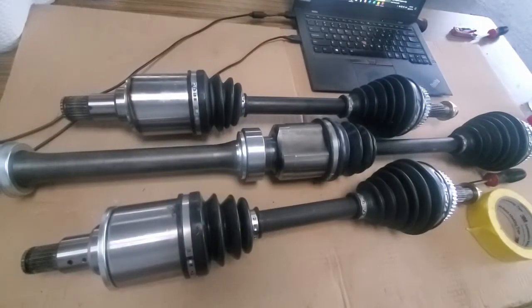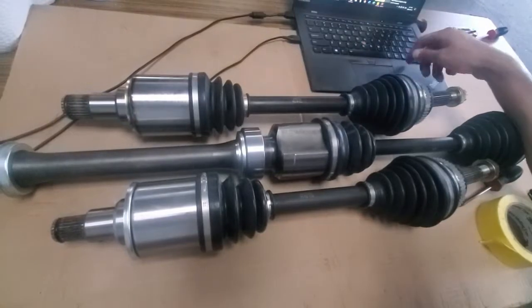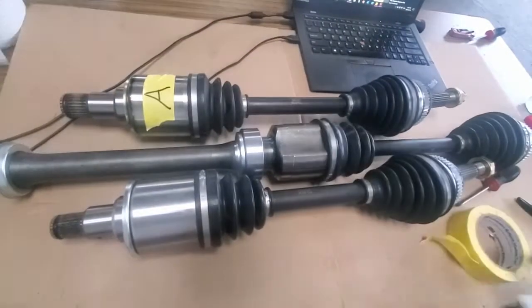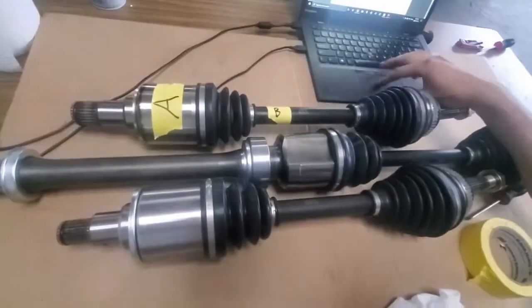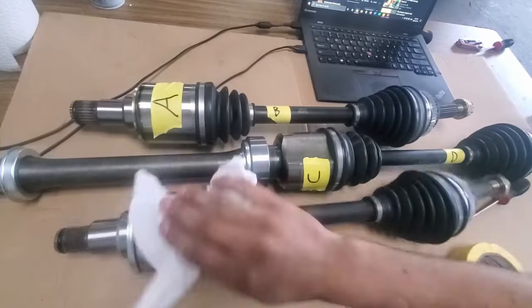Hello everyone, welcome to my engine install wrap-up video. So far the engine is installed in the chassis and all the connections have been plumbed. In this video I'll modify the axles, install the battery, bleed the clutch, and fill the coolant.